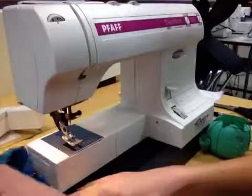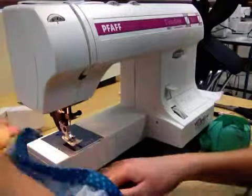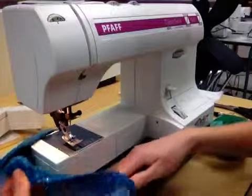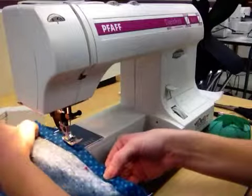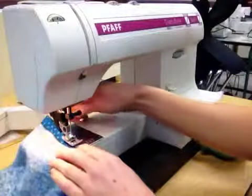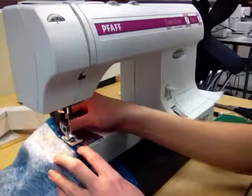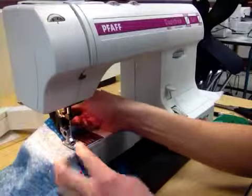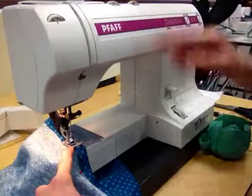So what you're going to do — just like what you did for your casing — you're going to place the bottom layer of your shorts underneath the machine, making sure your accessory box is off, and then you're going to place the top layer underneath the presser foot. Make sure your machine is on straight stitch. You're going to line up the edge of the presser foot with the edge of the fabric, and we're going to make sure that your needle is over to the left.